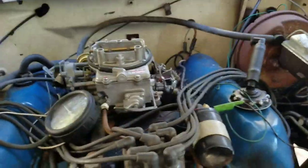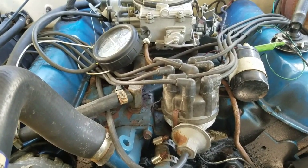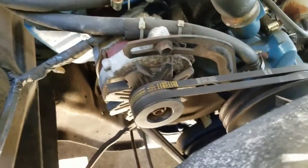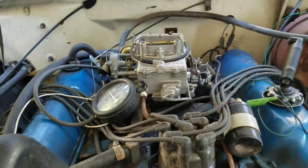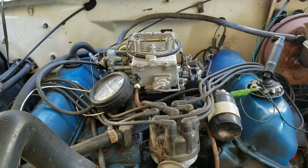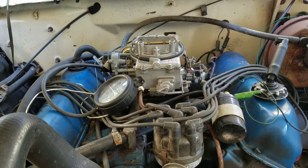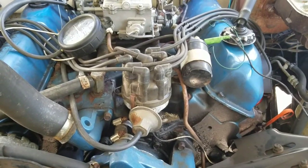The truck was idling erratically, all over the place. I checked the timing and found they had it set at two degrees before top dead center. My dad had one of these with a 360 in it that did pretty much the same thing. Turns out these are supposed to be set at six degrees before top dead center, so the timing was off. I reset the timing, but the truck still wasn't running right.